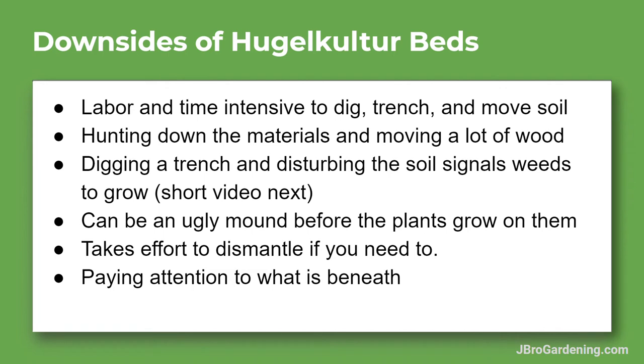Right when you're done, hugelkultur beds can be an ugly mound — it's just like a dirt mound. Especially when you're doing these for other people like friends, family, or a client, just explain to them how it's going to look, because a lot of people care about appearances. Also keep in mind that if you need to dismantle them for whatever reason, it takes a lot because you're putting so much material into it. So make sure you know where you want them to be before you build.